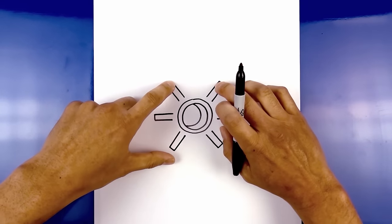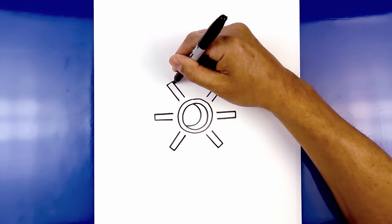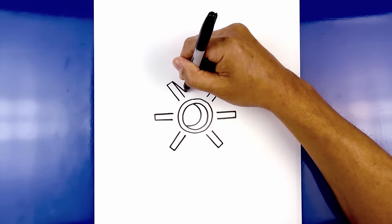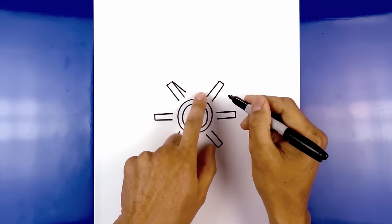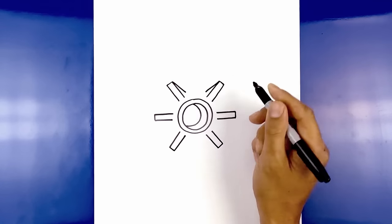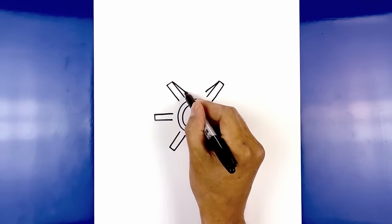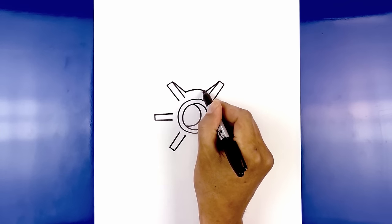Now we're going to go back up to the top and draw the inside facet of this ridge. Starting from this top point, we're going to angle down and in so it gets a little bit wider as we come down. Now we go to the right side and do the same thing with a slightly shorter line. Now we want to connect these two points with a curve, just following the same curve of the inner circle — go up and then down.